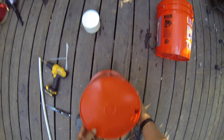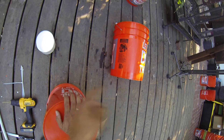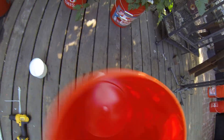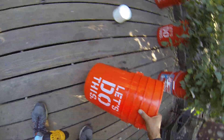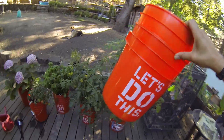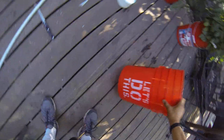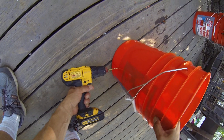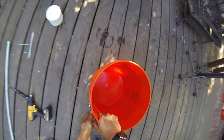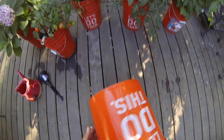Next we're going to punch some holes in the bottom so water can drain. But first, let's drill a spill-out overflow hole. The way we do that is put the inside bucket inside the outside bucket and look through to find where the overflow level is — right here — and just drill in. Any water that rises to that level will come out and fall out of the bucket. We are now done with the outside bucket.